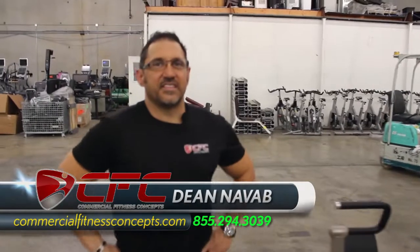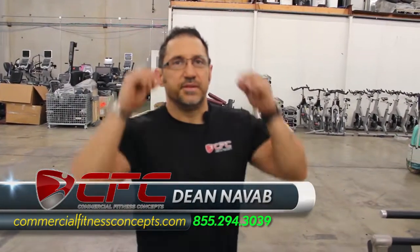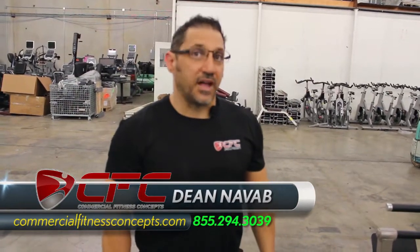You guys go through quite a point check system when you get your equipment before you send it out the door. Absolutely. I know you're really strict about that, Dane. Good care of your customers.